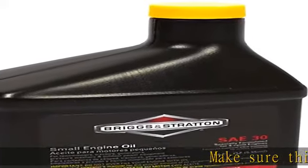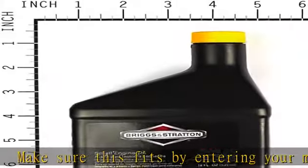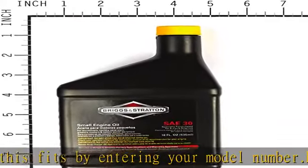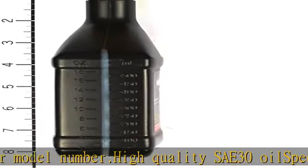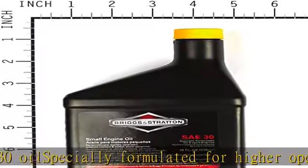Make sure this fits by entering your model number. High quality SAE30 oil specially formulated for higher operating temperatures of air cooled engines. This OEM oil ensures proper fit and performance to maintain the life of your Briggs and Stratton equipment. Check the description to get this product today at the best price.